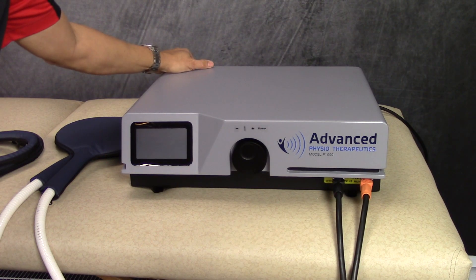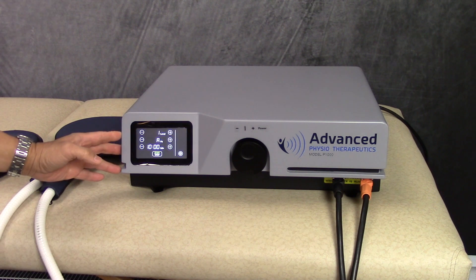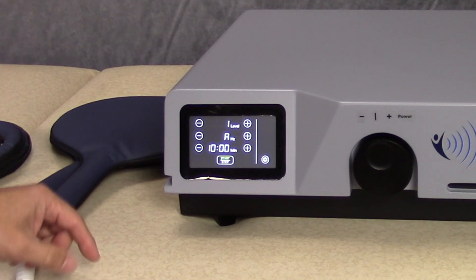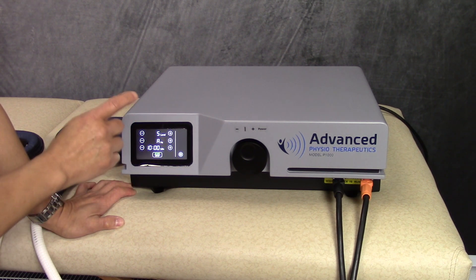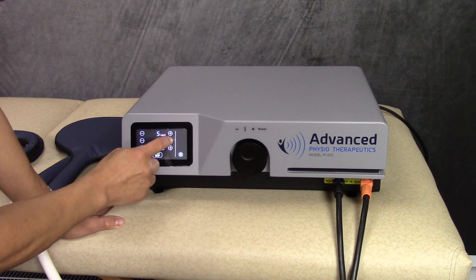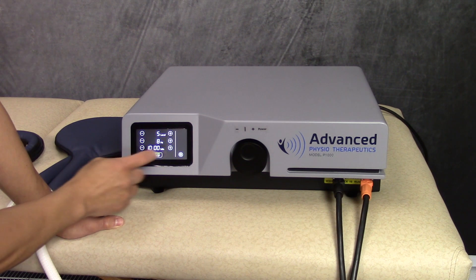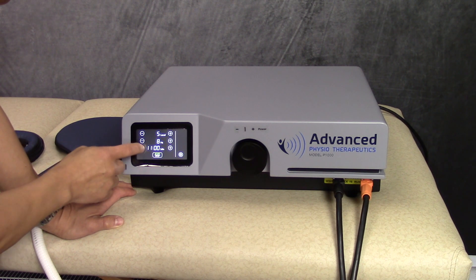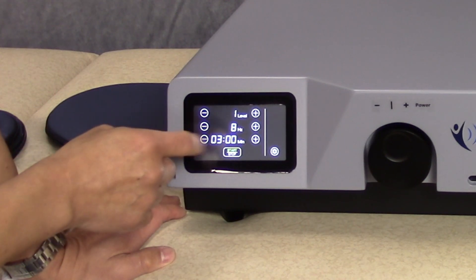Let's take a closer look at this machine, and I'll give you a demonstration of how it works. We'll power it up. You can control it with a touch screen or this knob here. This particular model is user-friendly. There are three settings: power level, frequency, and treatment time. The power level ranges from one to five. The frequency goes from pre-programmed one, three, six, and eight — one to eight hertz, or pulses per second. You can also adjust the time. I'm just going to leave it at level one, eight hertz for three minutes.